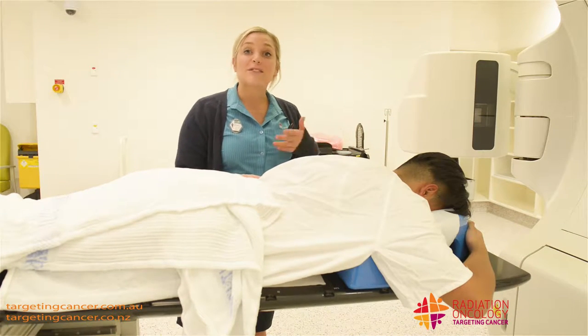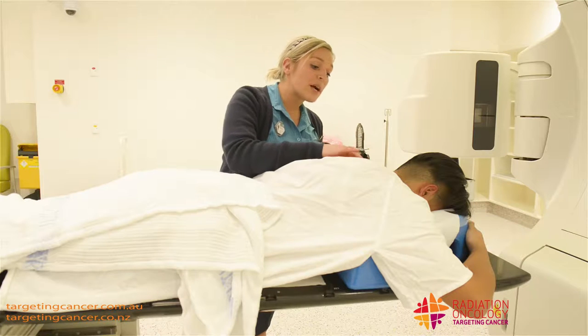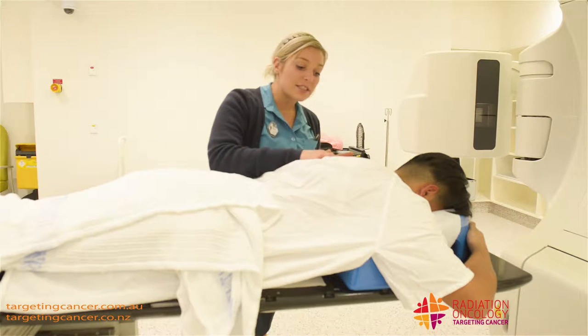Once we have our patient on the bed, we have to make sure that they're in the correct position. I'm going to feel for a couple of bones to make sure that John's nice and straight.